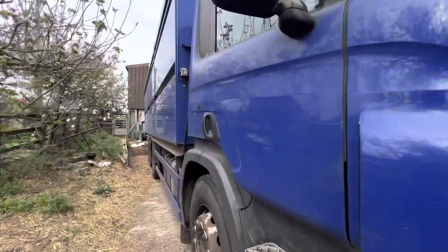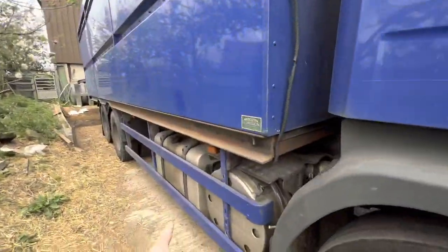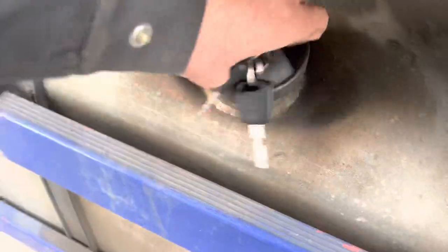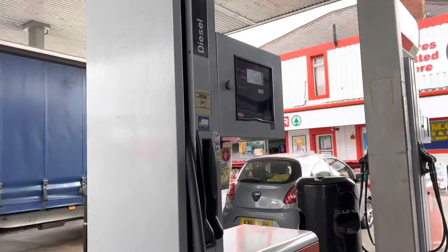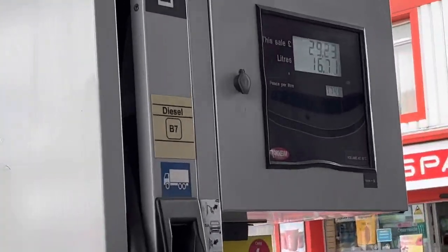Time to fill the beast up - time to spend some big money. I've been going for a long time. Does it make me old that I can remember when it were 80-odd pence a litre? I'm getting a few grey hairs in my beard now. £515 quid I think it was - and she's full.